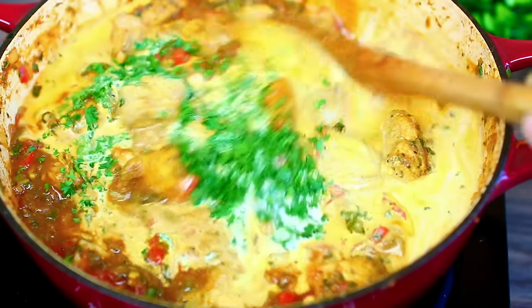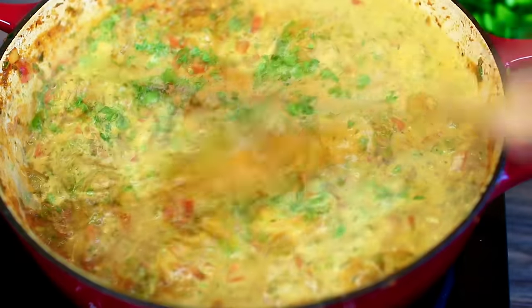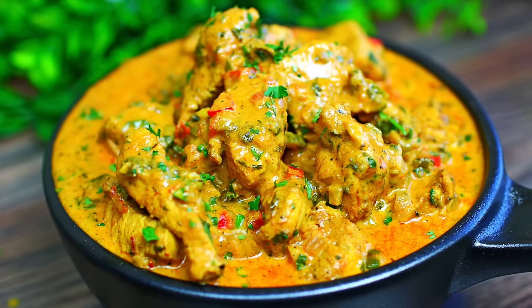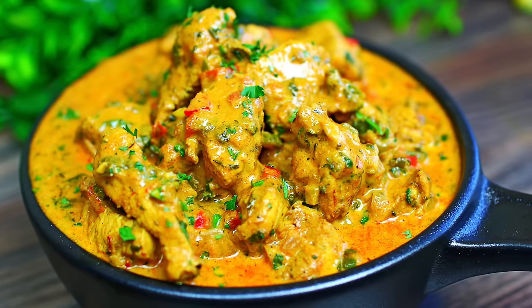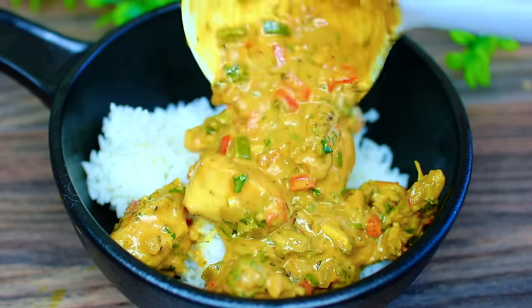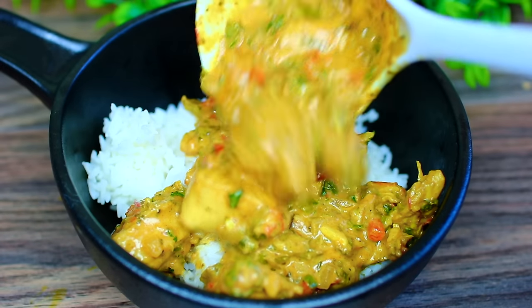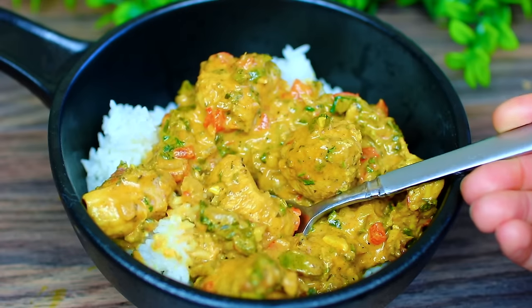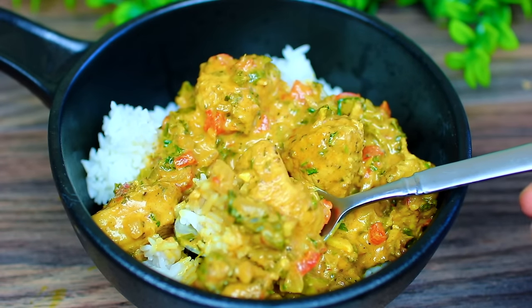Once cooked, I like to finish it off with some heavy cream and fresh parsley, then let it cook for about a minute and that's it — it is ready to serve. Very easy and it smells so good. Make sure you have some rice cooked on the side because they pair so well together. The chicken is so tender, the sauce has the perfect amount of cream, and the flavors are insanely delicious.